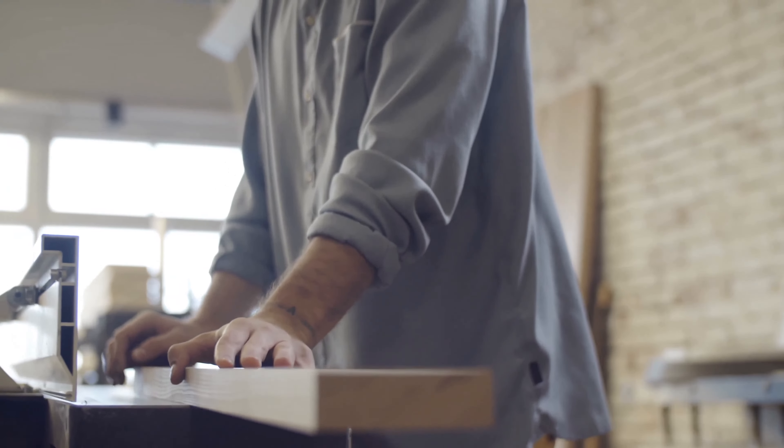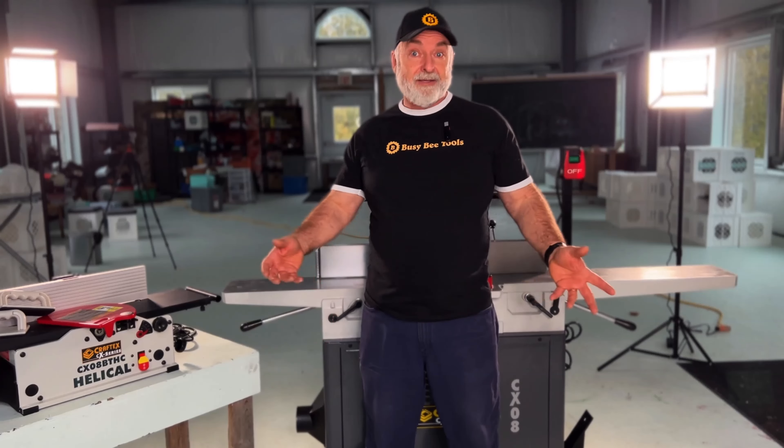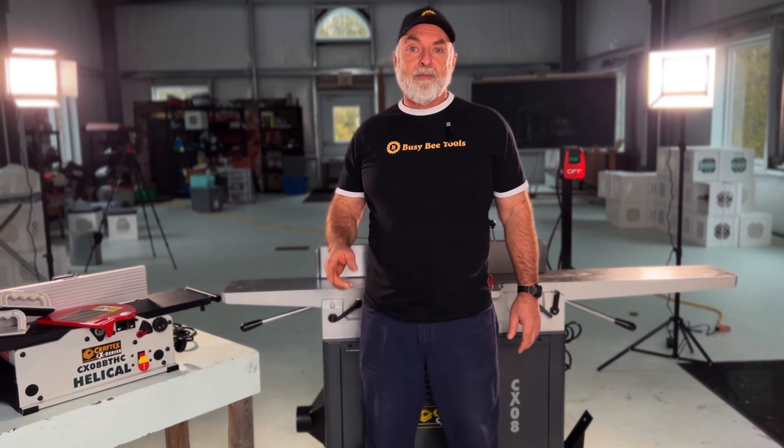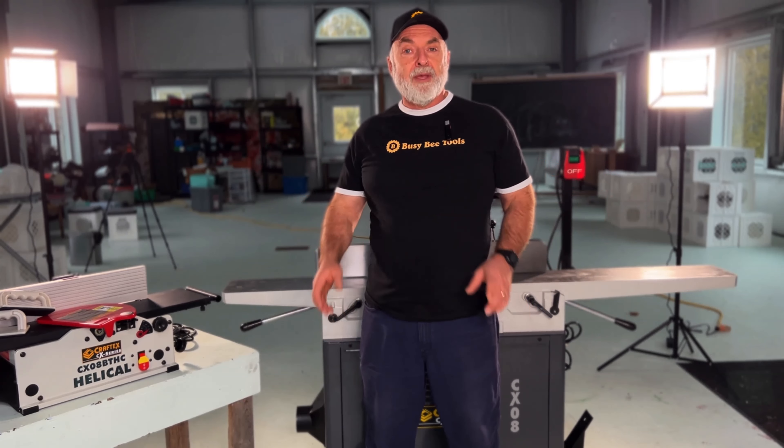Before I go into more detail about the course, I want to tell you a little bit about myself. I first used a jointer in 1979 in grade 8 shop class. Yes, in grade 8 they taught us how to use a jointer, and I've been using one more or less ever since — both professionally and in my own home shop.